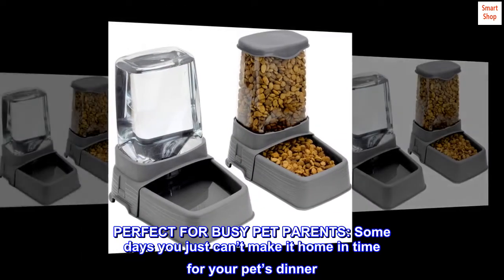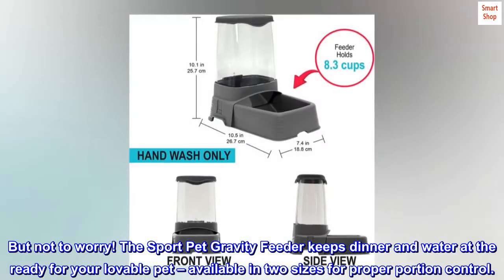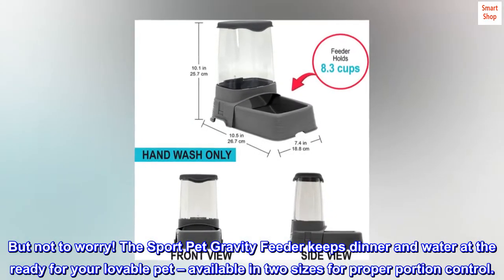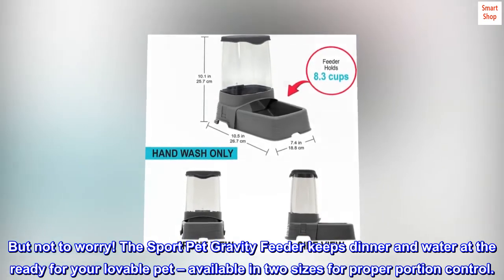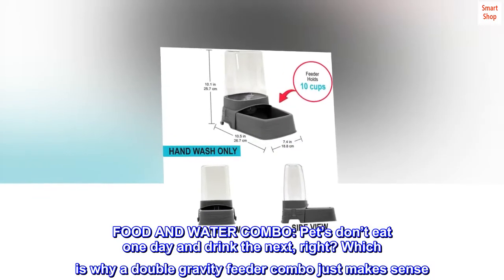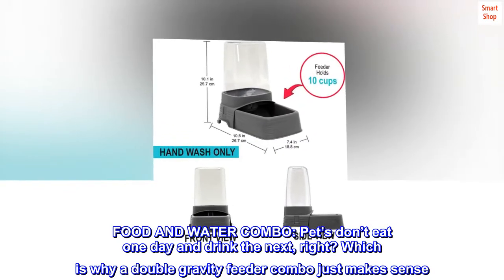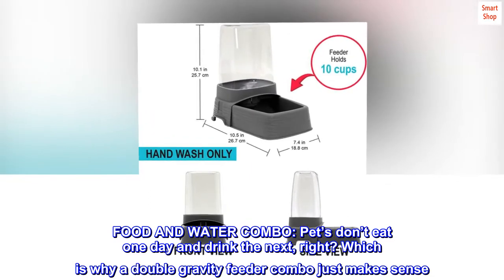Perfect for busy pet parents — some days you just can't make it home in time for your pet's dinner. But not to worry, the Sport Pet gravity feeder keeps dinner and water at the ready for your lovable pet. Available in two sizes for proper portion control, a double gravity feeder combo just makes sense, since pets don't eat one day and drink the next.